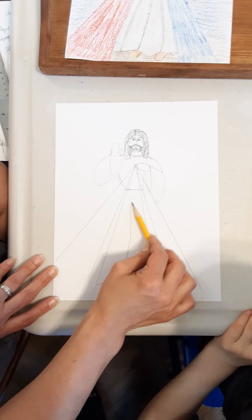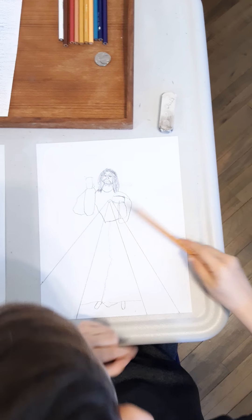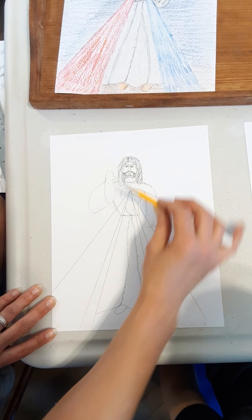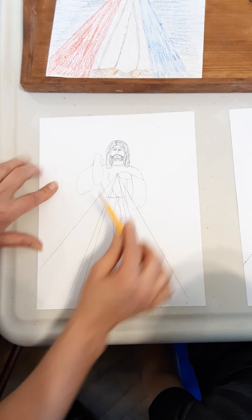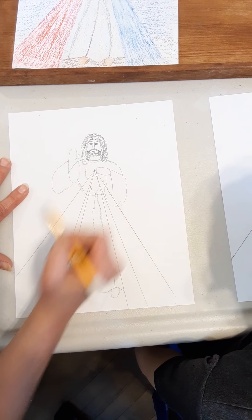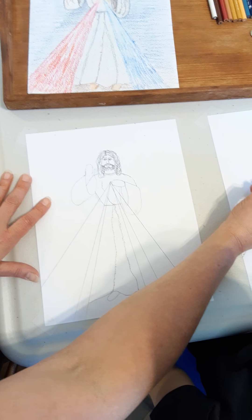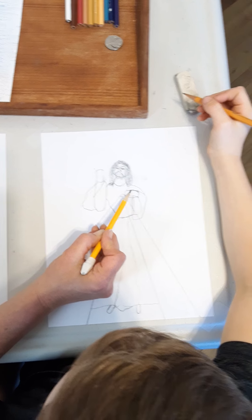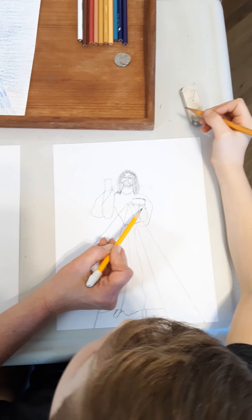Next, we're going to draw some wrinkles in the bottom of his tunic. We're going to slide up to our belt — I turn my pencil sideways and slide gently up to the belt. Do another one where another fold would be, and stop right there at the belt. Now we've got some wrinkles coming up in his shirt too. There's one more thing I want to do with the arm — wherever the thumb comes from, that's going to come all the way down into his sleeve, so it looks like his hand is popping out of his sleeve.